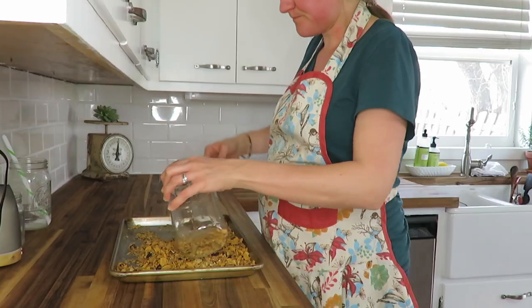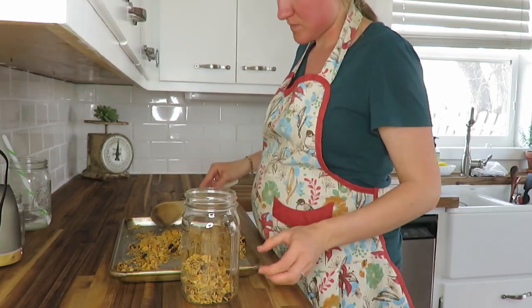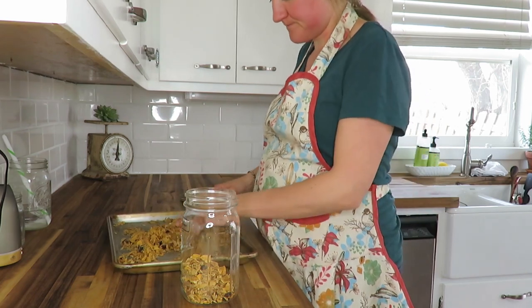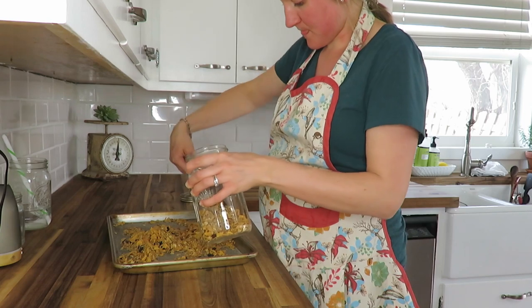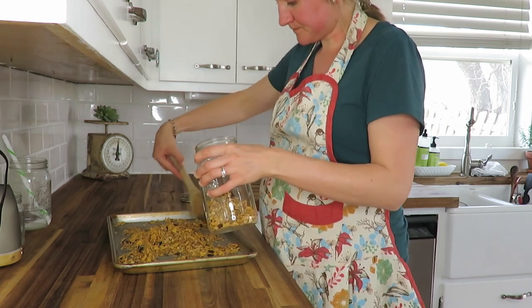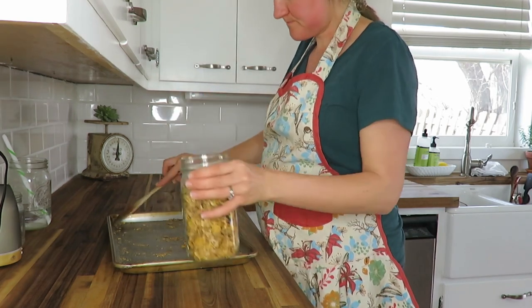Granola is finished, and I'm just putting it in a mason jar after it has cooled completely. I love storing snacks in mason jars. If you haven't seen my Top 10 Kitchen Essentials, this is definitely one of them — it just makes storage so easy.